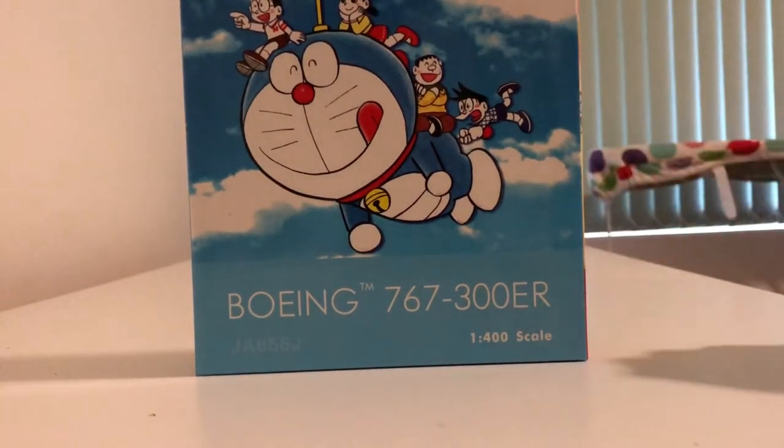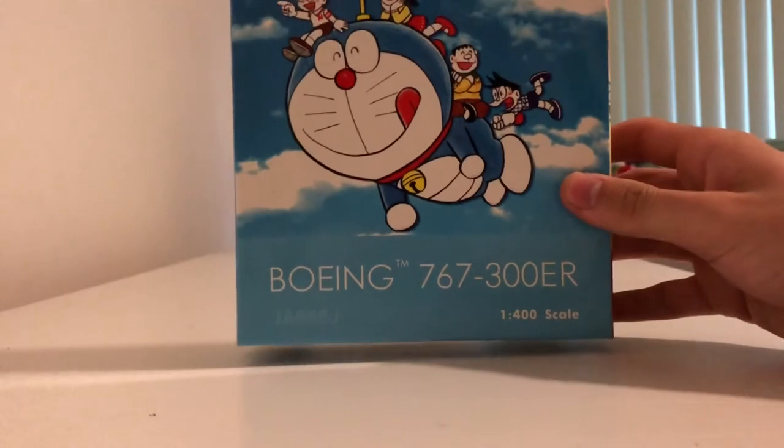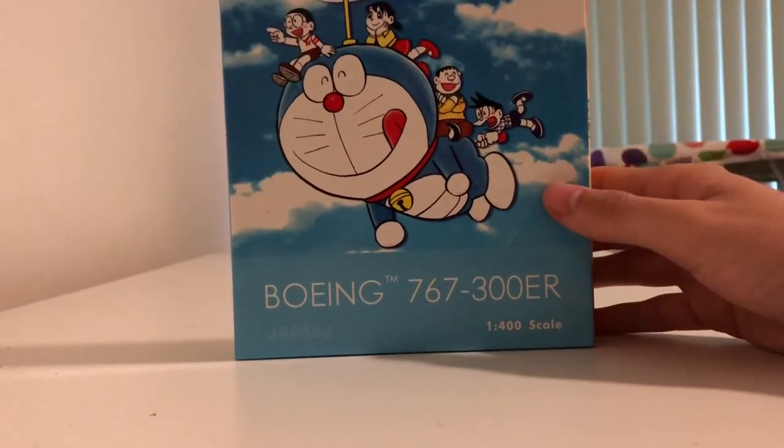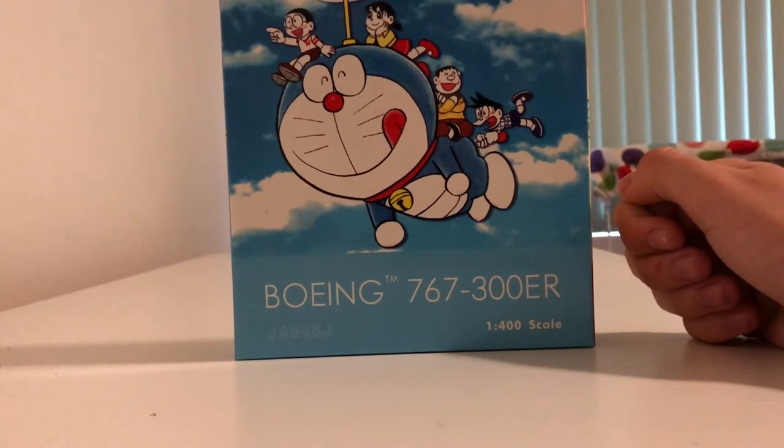Hello everybody and welcome back to another video. In this video we are going to be unboxing and reviewing this aircraft here in front of us. Before we do that I should probably give an update on where the channel has been over the last year or two.